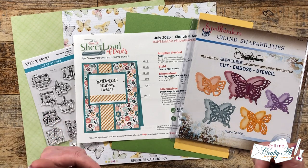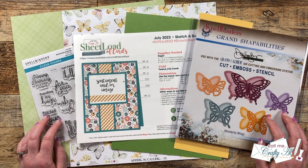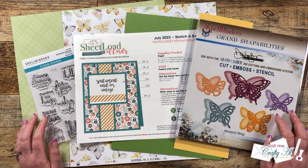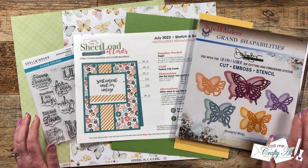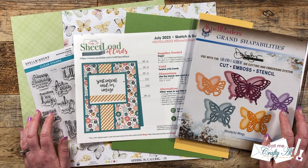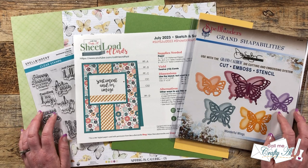Hello crafty friends! My name is Alisha, but you can call me Crafty Al. In today's video, I'm going to be showing you how I put together my first set of cards using the July 2023 Sheet Load of Cards. I hope you'll stick around, see how I made them, and get a few tips along the way.